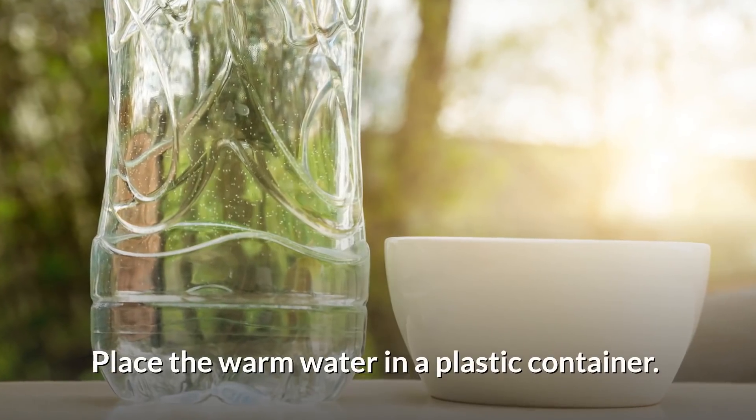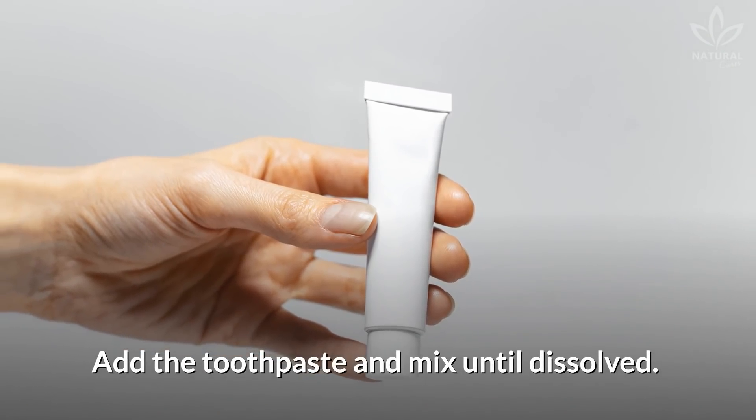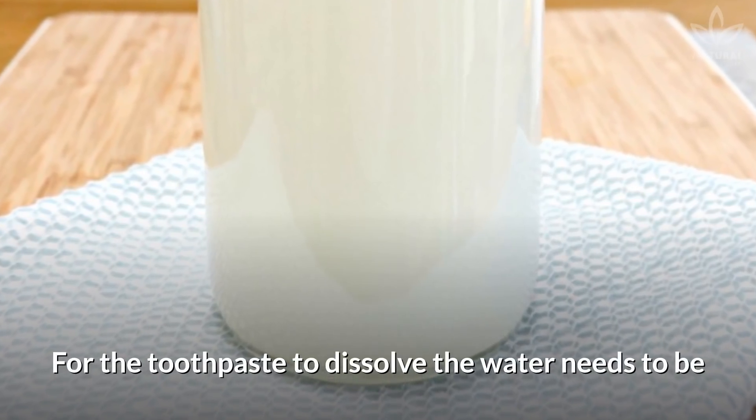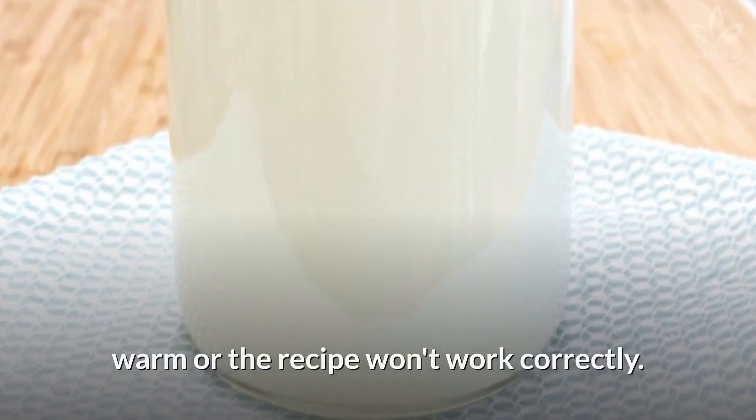Directions: Place the warm water in a plastic container. Add the toothpaste and mix until dissolved. For the toothpaste to dissolve, the water needs to be warm, or the recipe won't work correctly.